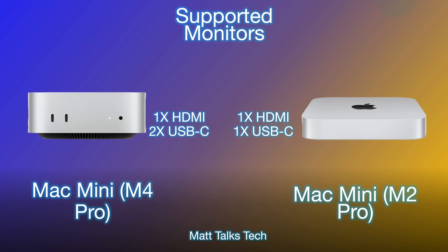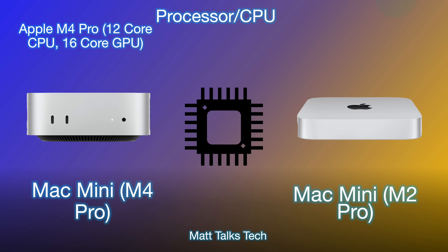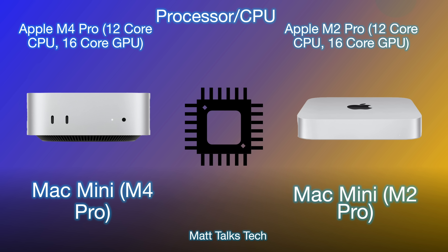Moving on to the processor comparison — the M4 Pro has a 12-core CPU and a 16-core GPU, and the Mac Mini with the M2 Pro also had a 12-core CPU and a 16-core GPU, so the core counts are identical. However, the M4 Pro is made on a 3-nanometer process whereas the M2 Pro was made on a 5-nanometer process, making it far faster and more efficient.